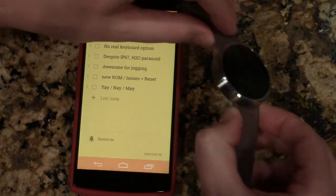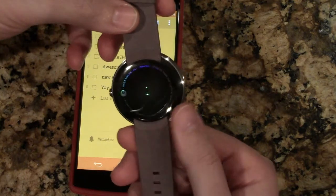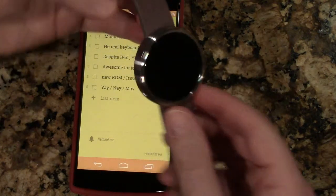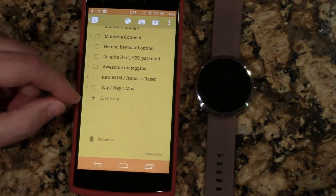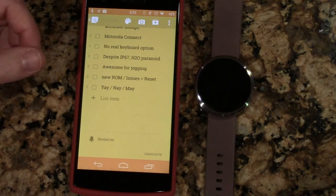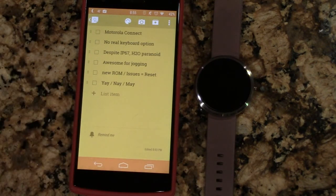It's IP67 rated, but I'm super paranoid about water. I've heard stories of people having issues — one person was wading in water at a walk-up bar, definitely not three feet underwater or in water for 30 minutes, and had significant issues with his watch afterward. I don't want to worry about the leather, especially if I have a small crack. I have to take my watch off every time I give my daughters a bath, and I just wish I didn't have to worry about that.